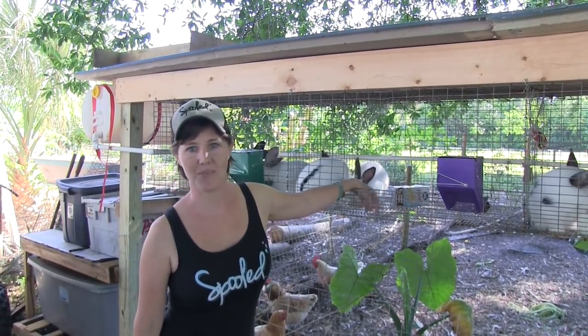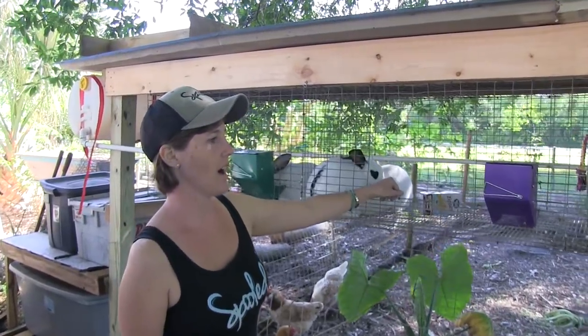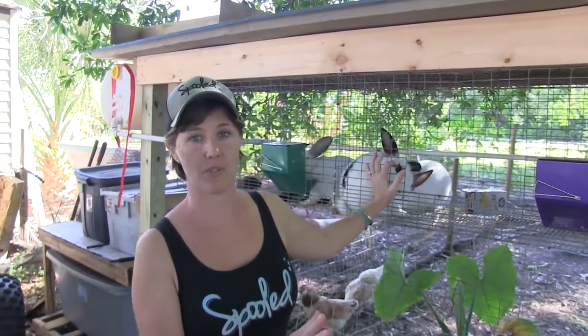Hey guys, Allison from Omniborce Homestead here today. It is butcher day — I've been waiting for today. We've got nine rabbits that we're going to do today.